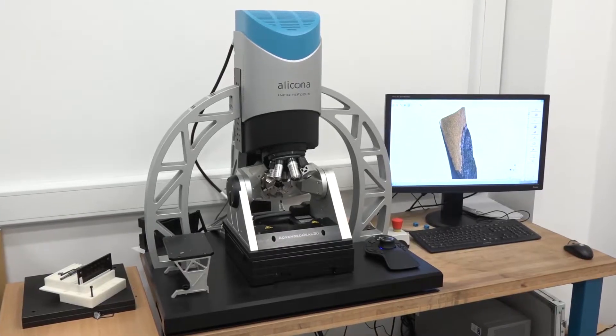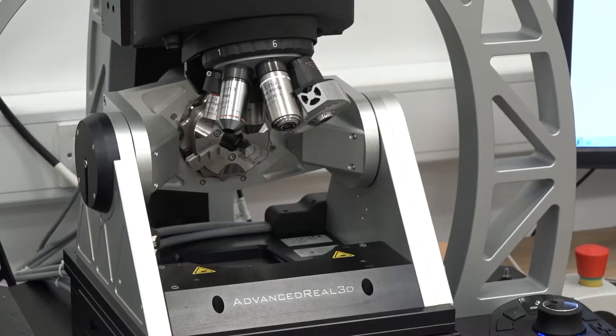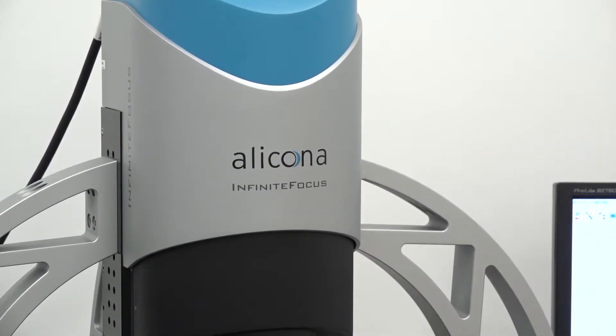Yes, so there are two major things that I use the Alicona G5 for. The first one is tool wear assessment, and I look a lot at composite machining. In composite machining we generally see that the type of wear experienced by the tools is edge-rounding wear, as opposed to flank wear, and because of that we need the Alicona in order to see how the tool is wearing as it progresses through its life.